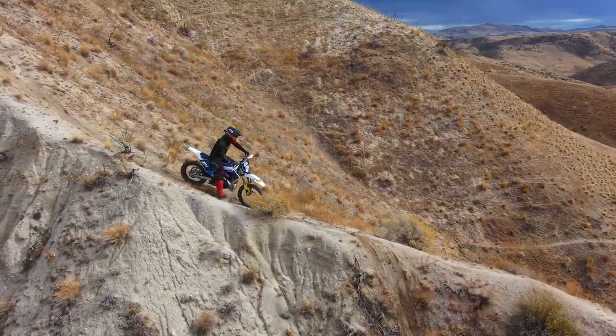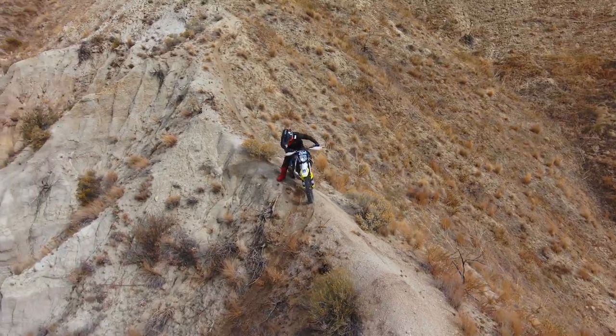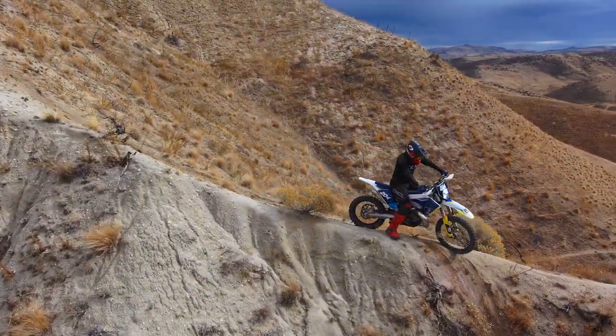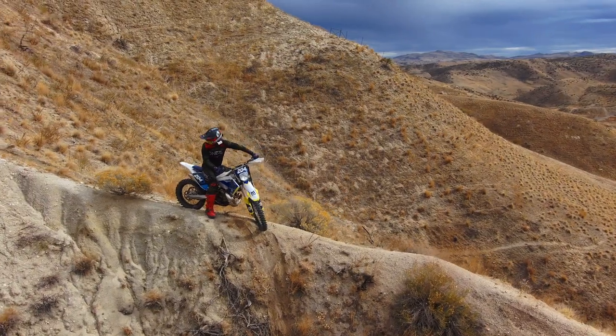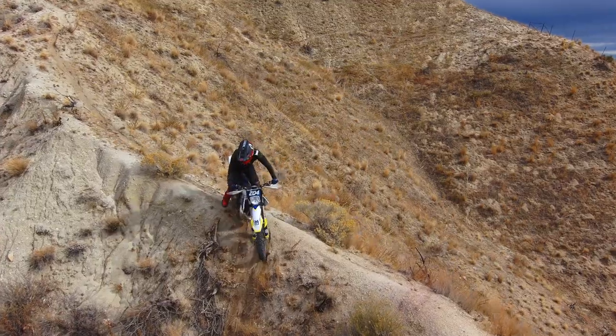This front tire sucks. The unfortunate thing about this tire is not only is it flat, but it'll fold over. As you guys could see going down that section, it folds over under pressure and it's not good.